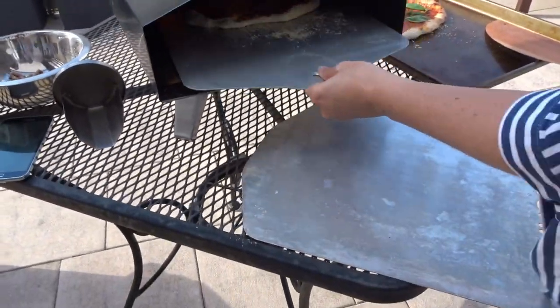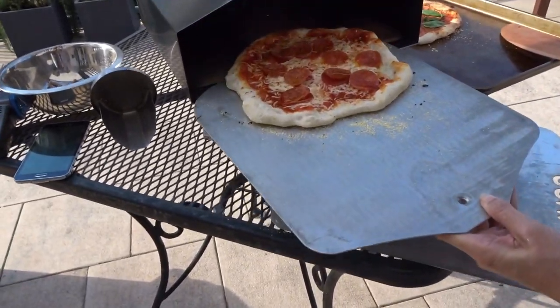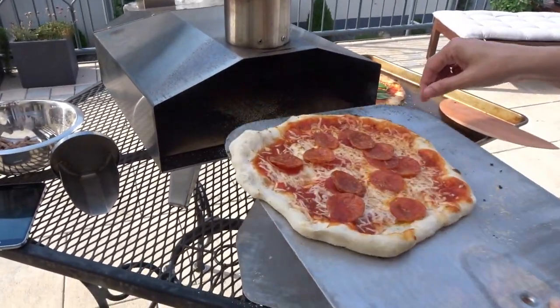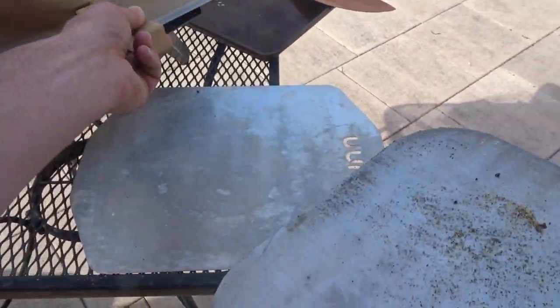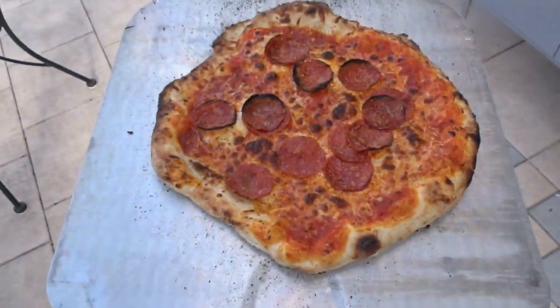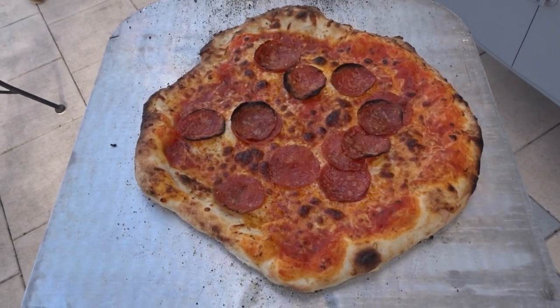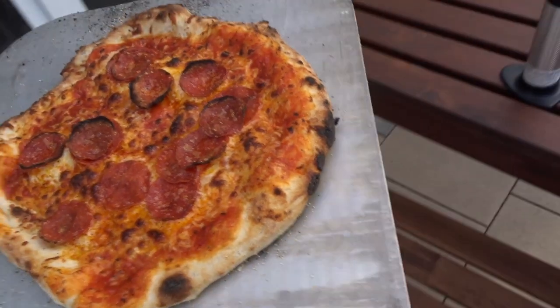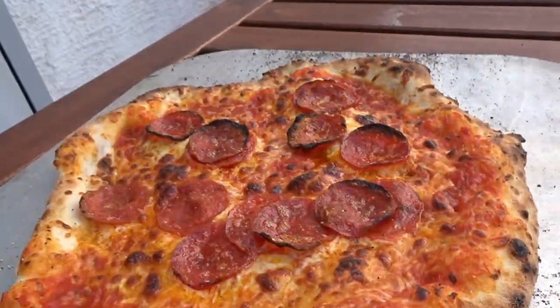Quarter turn or half turn? Half turn — it's fine. I messed up the last one. Just give it a quick spin, throw it back in there. Okay, there's that one still sizzling. A little bit of char on top — looks great. It really looks good. Perfect.